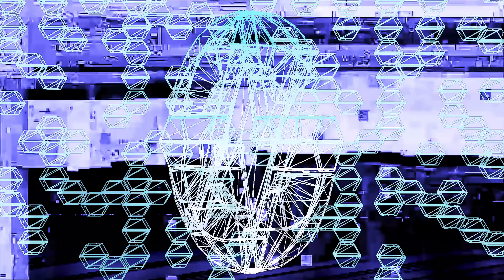That's it for the news video — this was a pretty packed one. If you want to help us out directly, you can go to store.gamersnexus.net to pick up one of our shirts, mod mats, toolkits, or something else. You can also go to patreon.com/gamersnexus. Thank you for watching, we'll see you all next time.